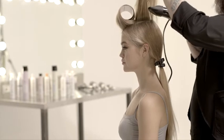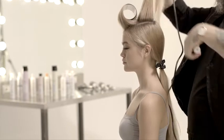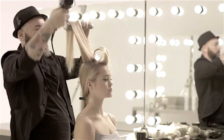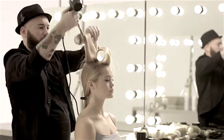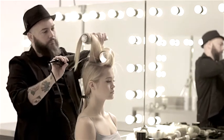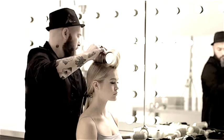Milkshake Lifestyling is the new styling line created by Z1 Concept to recreate any look, from the most natural to the most elaborate. It has been formulated to satisfy the styling demands of hair stylists as well as women who love to play with their look and take care of their hair every day.